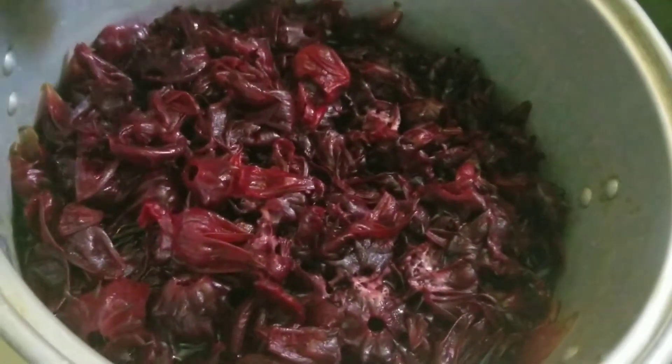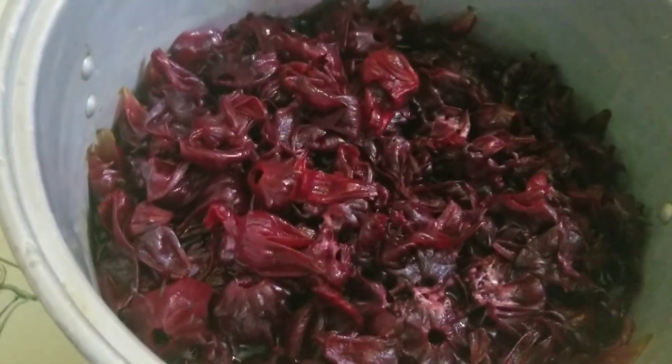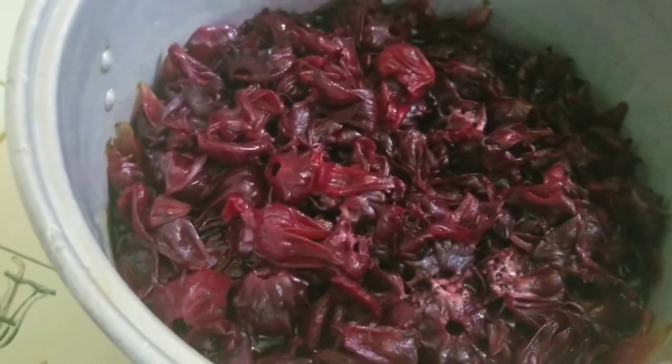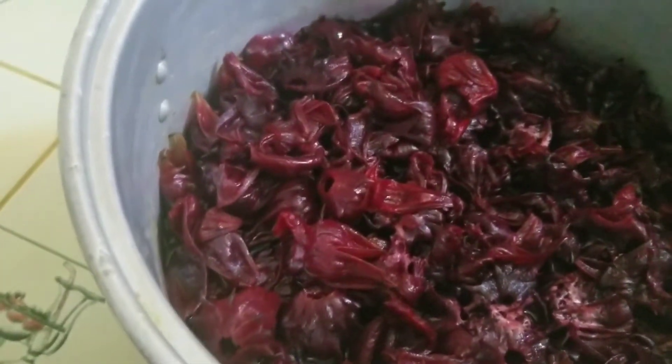So this is the sorrel after it's been boiled. We are going to transfer it into the blender and blend to get our puree.